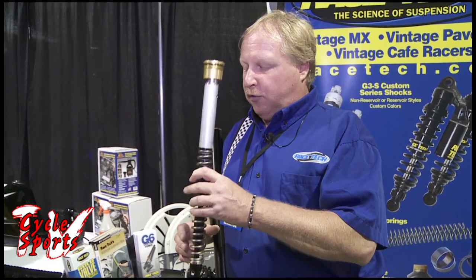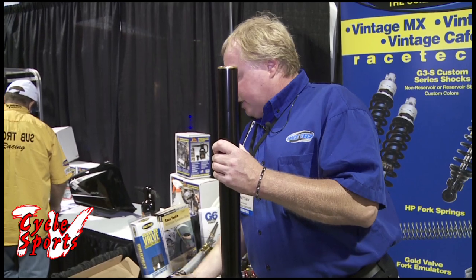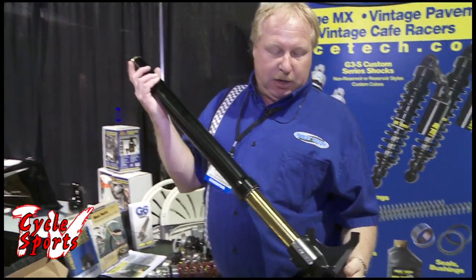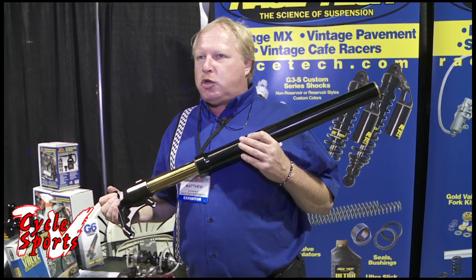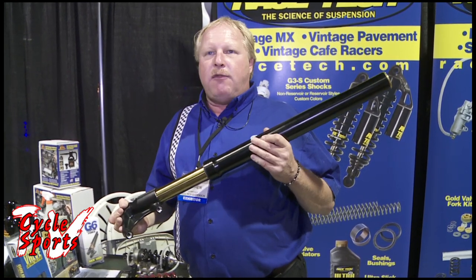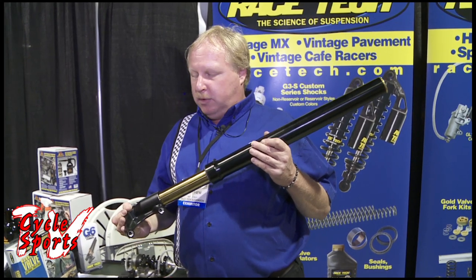This makes for a product that the custom builder can work with very well — it has the right look for the custom market and the right function for the custom market. It's not that you couldn't road race with this fork, but the idea behind it is for the custom builder, the street cruiser guy that wants to really dress up their bike, giving them an American made option with the custom build factor.